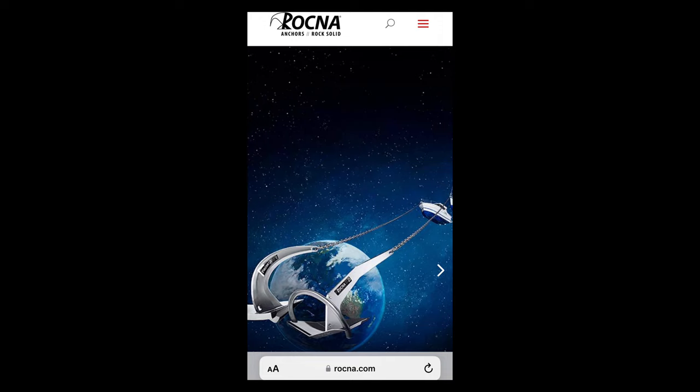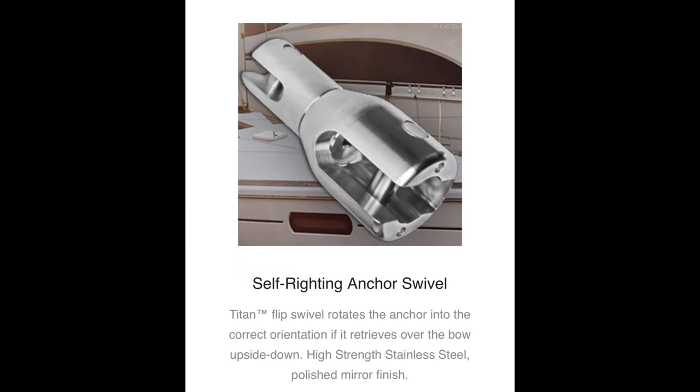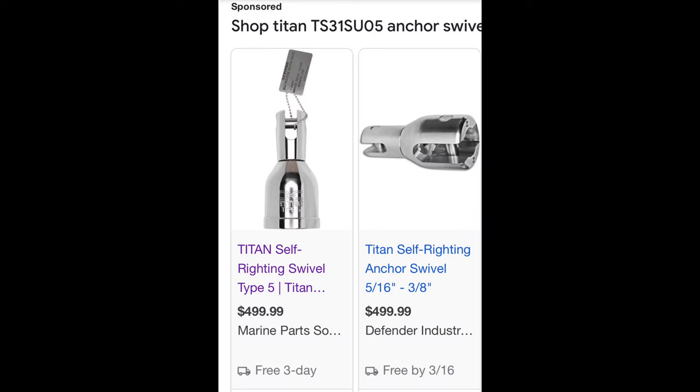Next I go to the Rockna website. Once you're on the landing page, if you scroll all the way to the bottom, you'll see that Titan is the name of their anchor swivel. They also sell anchor chain and shackles under the Titan brand. Tapping on the word Titan takes you to another page with a full listing of their Titan products. Using the anchor sizing chart, going to 27 kilograms or 55 pounds, they recommend a 7/16 shackle and a type 3 or 5 anchor swivel, which you'd have to buy separately. After searching Google, it looks like a Type 5 Titan anchor swivel costs about $500 with free shipping.